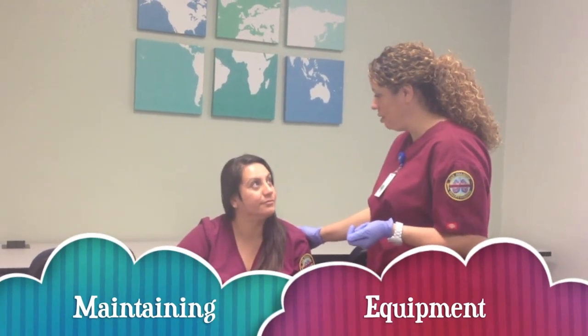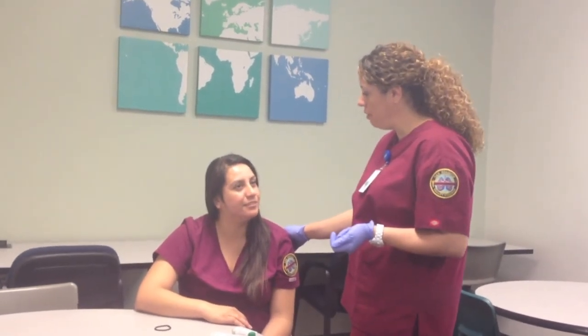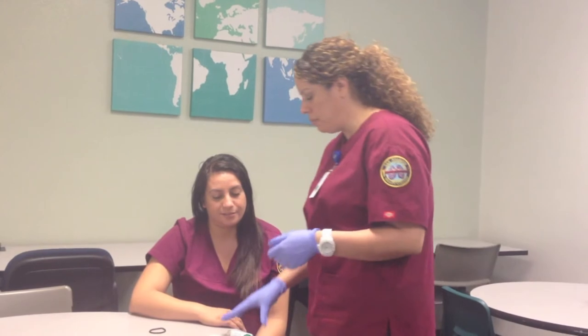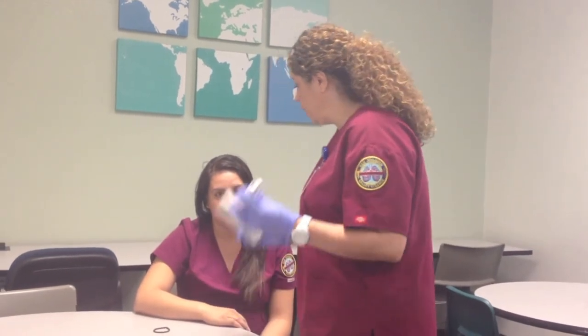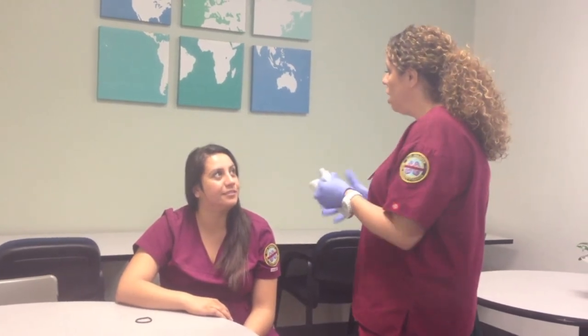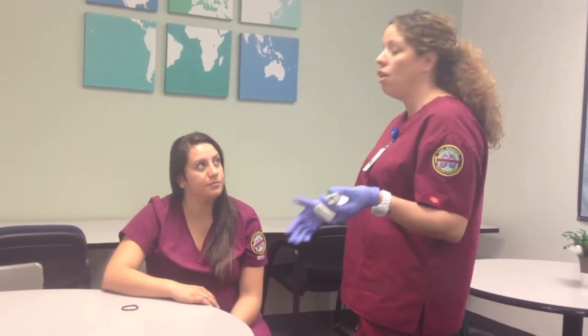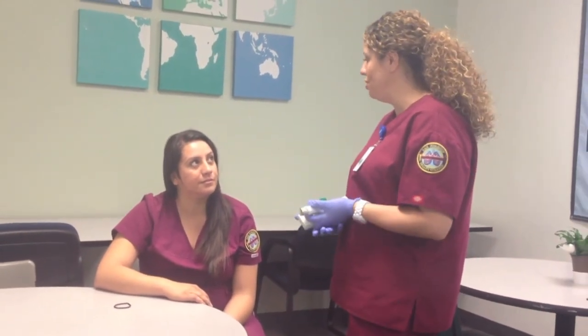Now we are all finished with your treatment. Do you have any questions for me before I leave? How often did you say to take it? Well, the doctor ordered it every four hours as needed. So I'm going to clean both of these off with an alcohol swab or sterile water and then put them back at the nurse's station. In four hours, if you feel that you need it again, the nurse or I can come back and administer it.